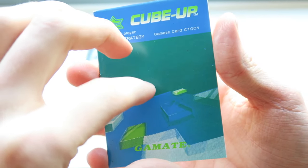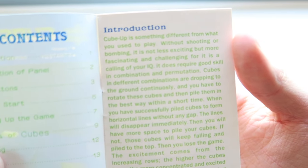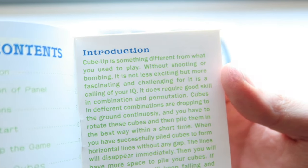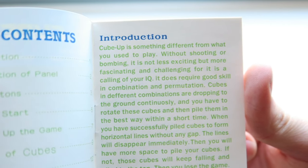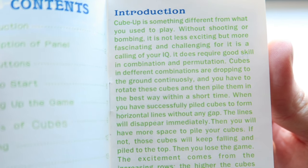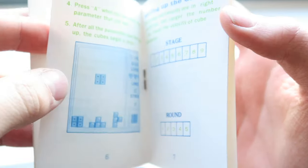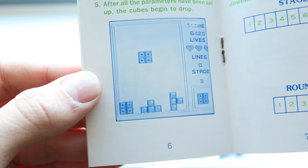'One player strategy card game. Introduction: Cube Up is something different from what you're used to play — without shooting or bombing, it's not less exciting but more fascinating and challenging, for it is a calling of your IQ. It does require good skill in combination and permutation. Cubes in different combinations are dropping to the ground continuously, and you have to rotate these cubes and pile them in the best way within a short time. When you've successfully piled cubes to form horizontal lines...' — so what you're saying is, it's Tetris. It's definitely a Tetris copy.